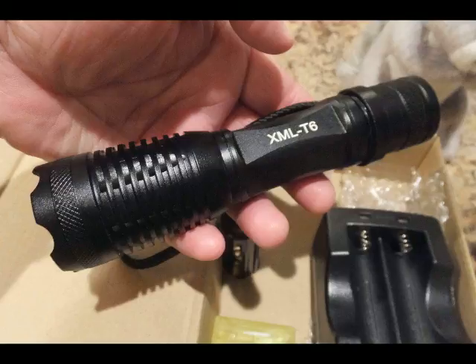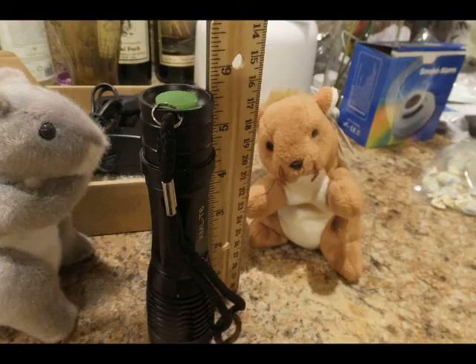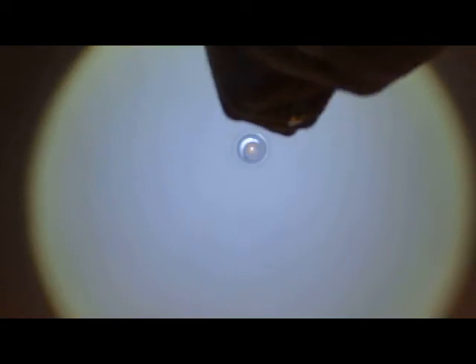This is the flashlight and it has a zoomable — well, more correctly, a focusable beam. You remove the back of the flashlight, slip the 18650 battery in, and screw on the back cover again. The flashlight is about five and a half inches, and when you fully extend it to the narrow beam, it's about six and a half inches.